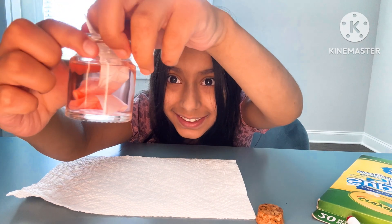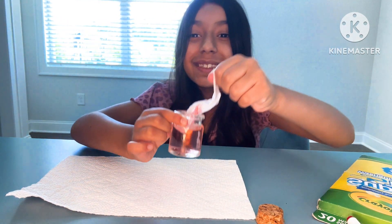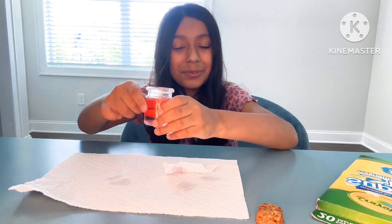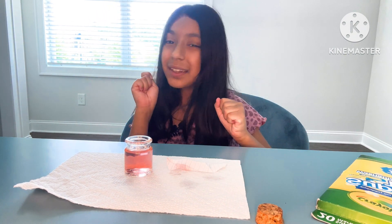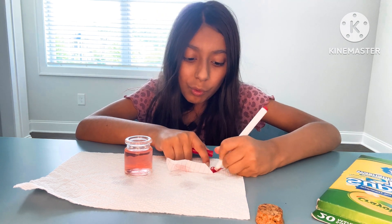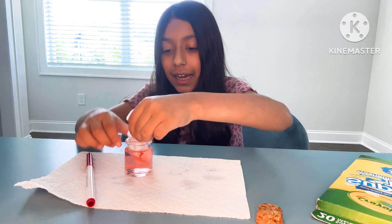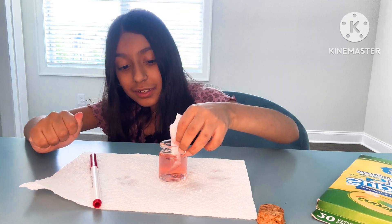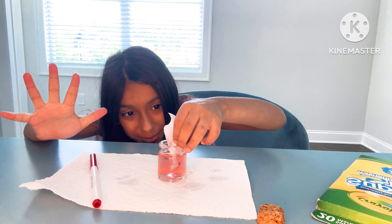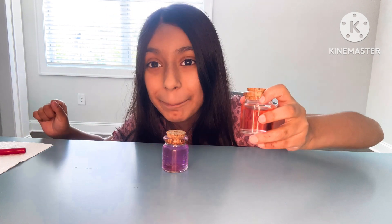It's a pink potion — we did it, yay! If you think it's dark enough that's okay, but I think it should be a little bit darker, so I'm just going to color the paper a bit more and dip it in again until the color is nice and dark. It's getting there, it's about to be perfect — and this is my Barbie potion, I am so happy with it!